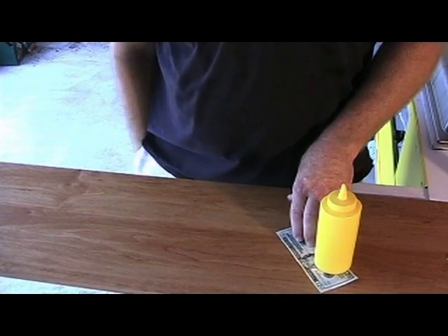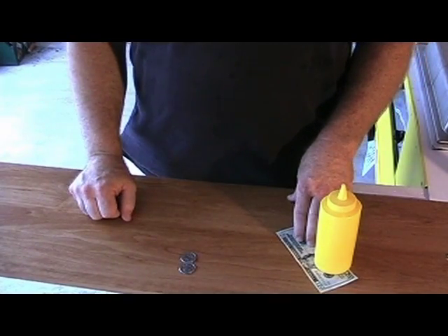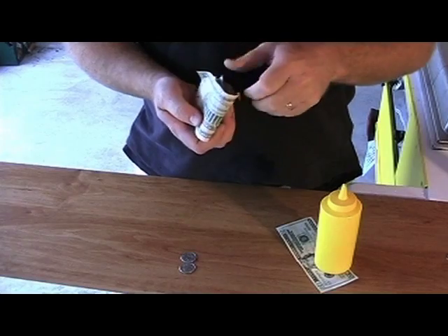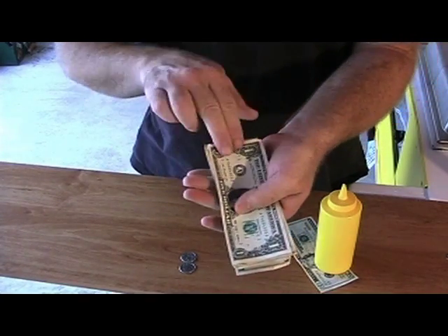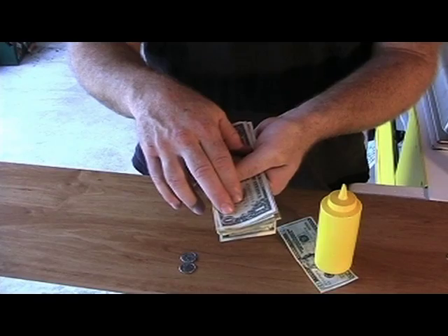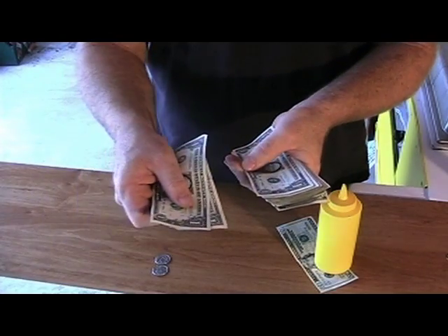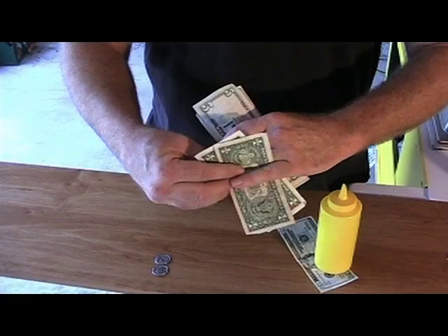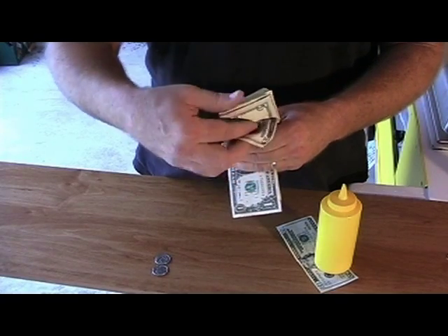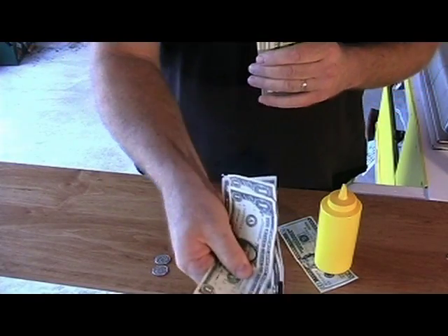The hot dog was $2.50, so I'll reach into my pocket with the quarters and count back 50 cents — so I say that makes three. Then I reach into my other pocket where my money roll is. We open it up — we've got our small denominations and our large denominations. The small ones always go on top. So we've got 50 cents makes three, then we say four, five. And then I put those in my pinky like so, and then we work from the back and say 10, 15, and 20 — and hand it back to the customer.